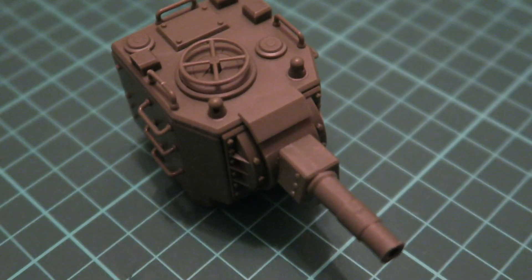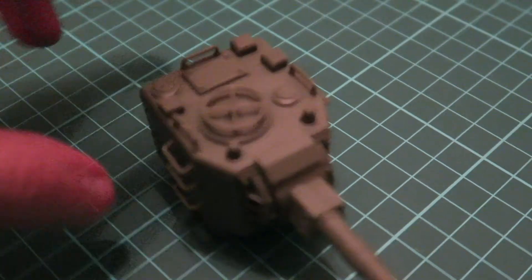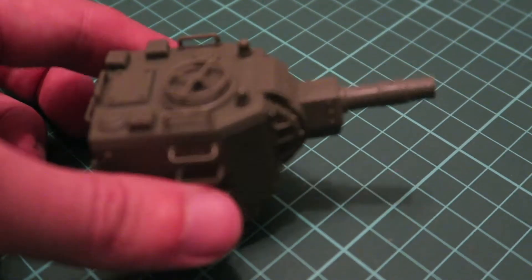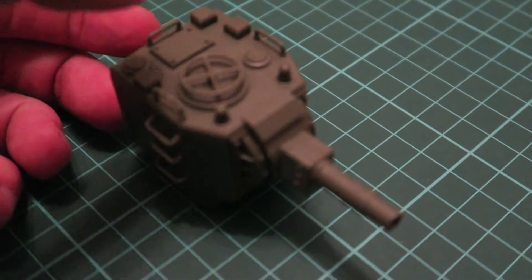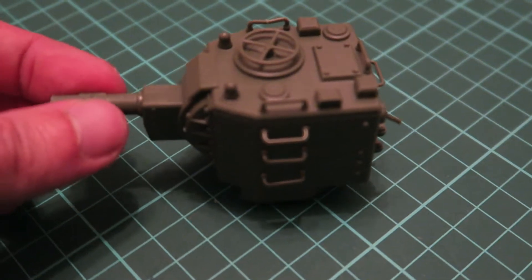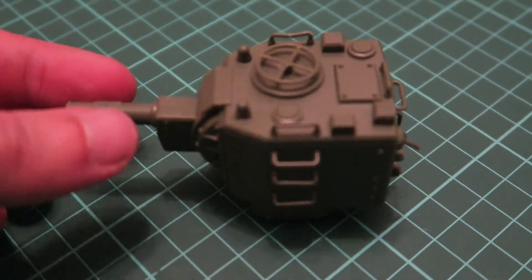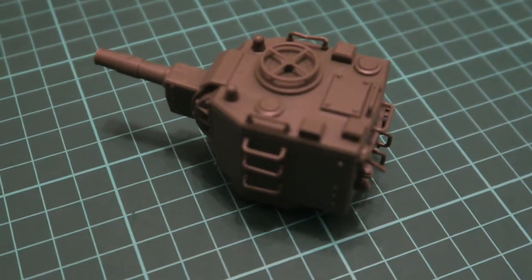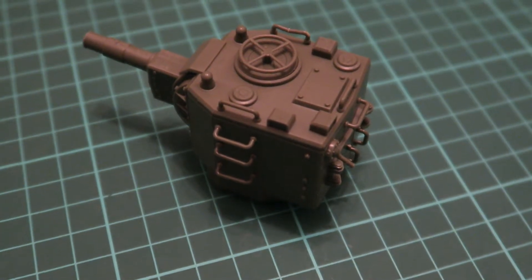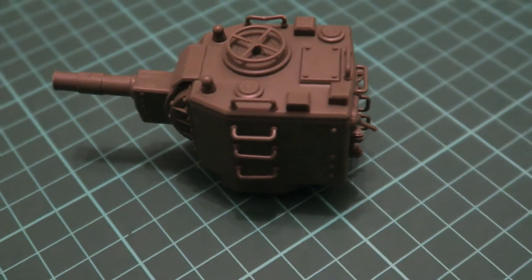Hello everyone. Today we have the second part of our build report. As you can see, we have the turret ready for priming and all parts are in place. It's the same style as what we saw on the hull assembly — all parts can be dry fitted and you won't need any glue, but be careful because there is quite tight fitment.